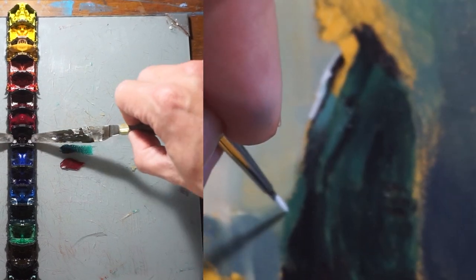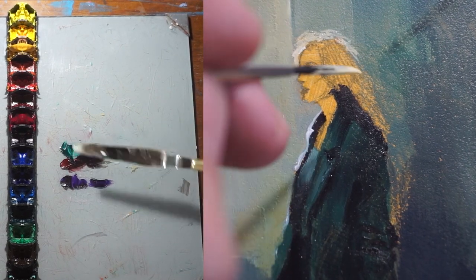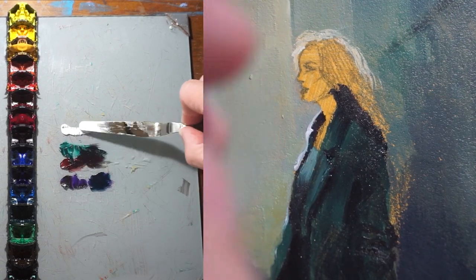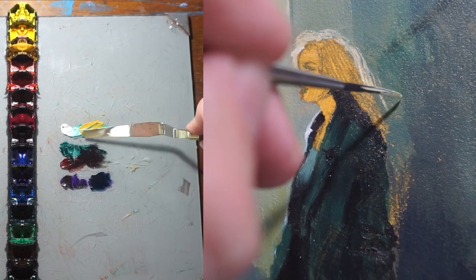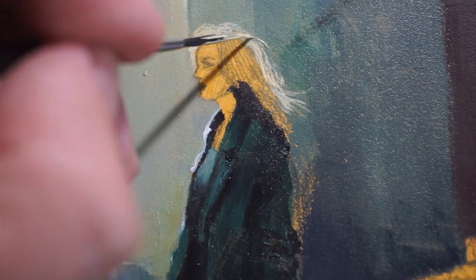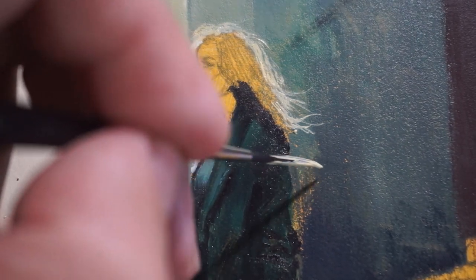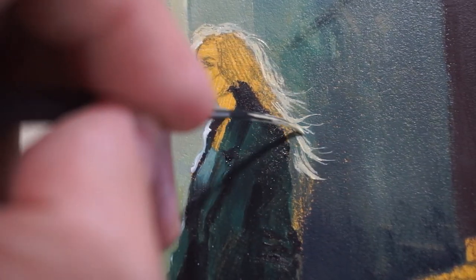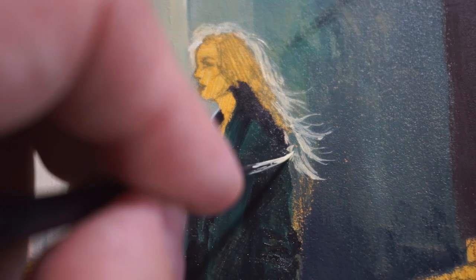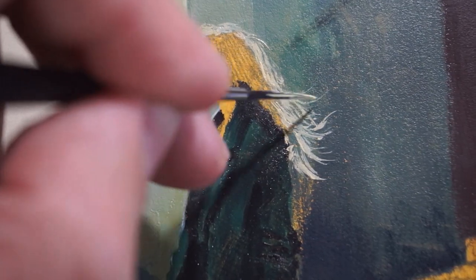The colors we're going to be using are viridian green with alizarin crimson to make a nice dark color, and then we add a little bit of purple. We also have titanium white and yellow ochre for the hair and the highlights. Next, we're going to add shading and highlights to create depth and dimension in the figure, using a combination of warm and cool colors to create realistic skin tones and give the figure a three-dimensional quality.